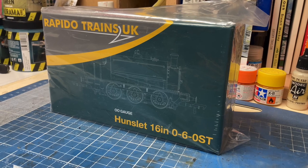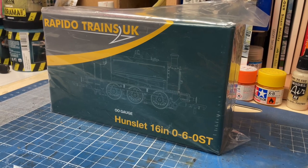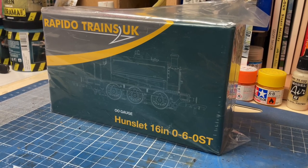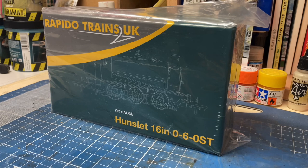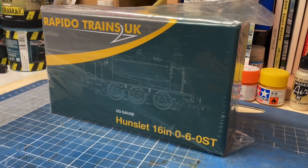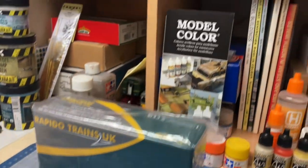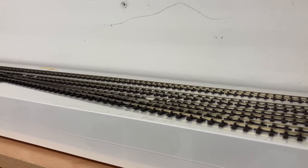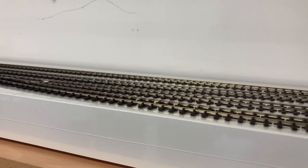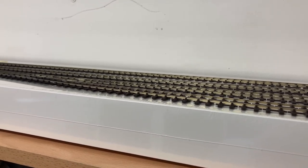Hi, thank you for joining me on the Albion Yard YouTube channel. If you enjoy the presentation please share, subscribe and like. In this one we're going to take a very quick look and unboxing of the Rapido Trains UK OO gauge Hunslet 16 inch 0-6-0 saddle tank industrial locomotive, and once we've unboxed it we're going to take it up and put it on the new test track here, which is Peco code 75 bullhead, and see how it works.